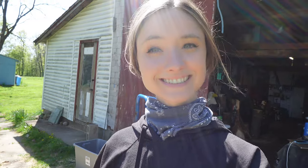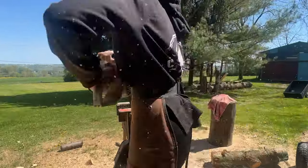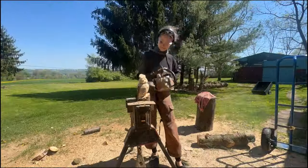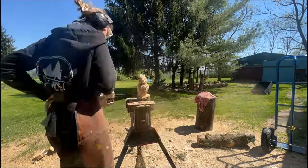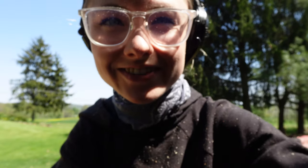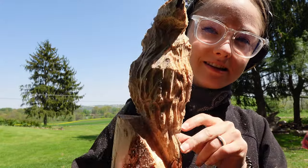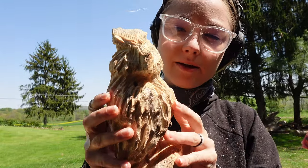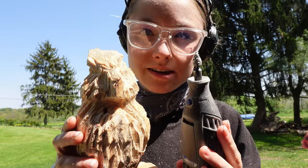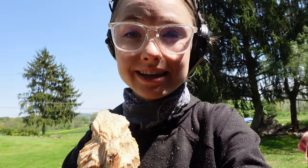I'm going to grab my MS-193 and start carving. There's sawdust and oil all over this camera already. Now that we got it carved out, this cardinal guy — did him up pretty quick. I'm going to go in with my Dremel tools here and do his beak and his eyes so he can see.